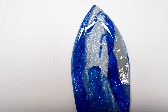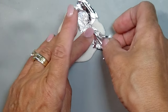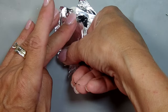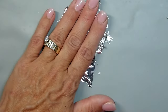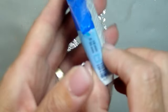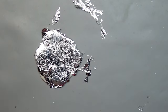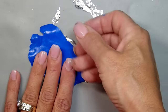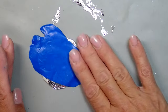For the bottom I'm using Sculpey Primo translucent clay and I'm adding some silver leaf to the top. You don't want the clay to be too thin because in order to get the crackle effect we're going to have to roll it out eventually - it needs to have some give. I'm also using the sapphire Cernet translucent.